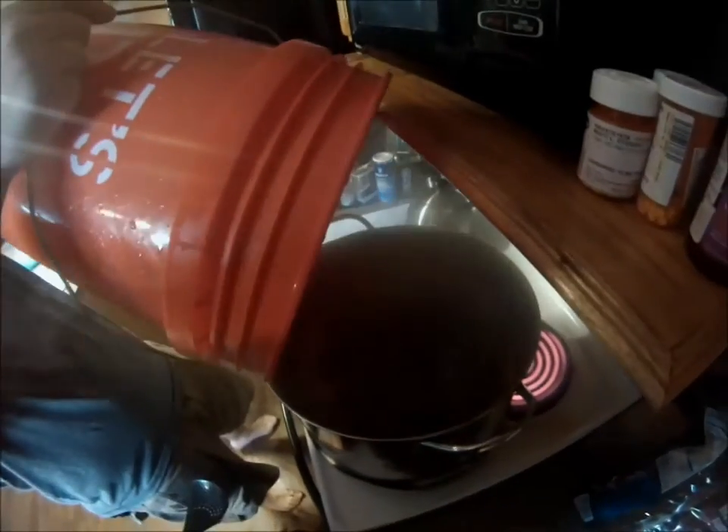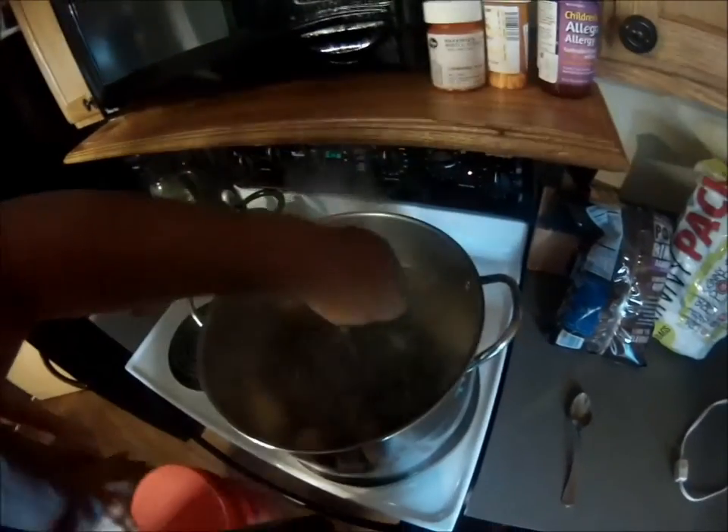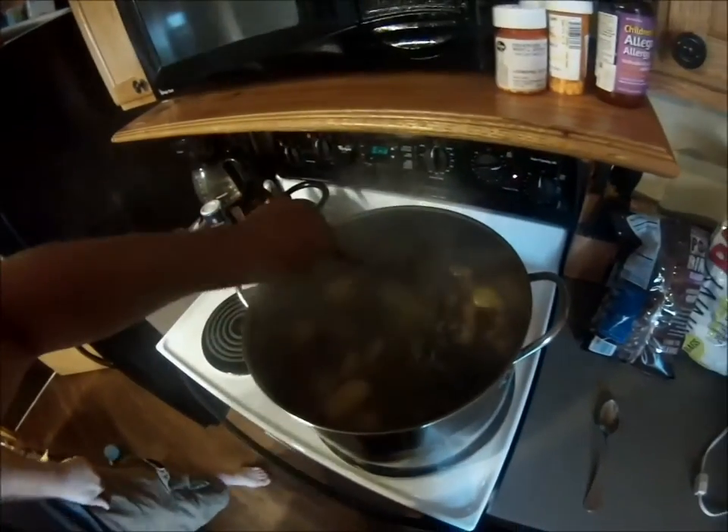Are you gonna eat it or should we dump the crawfish? Yeah, we're gonna dump them all in — see how fast they go. Wow! The little ones are like instantly turning red. Let's get back on the burner.